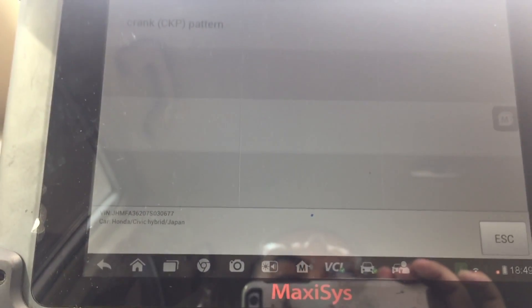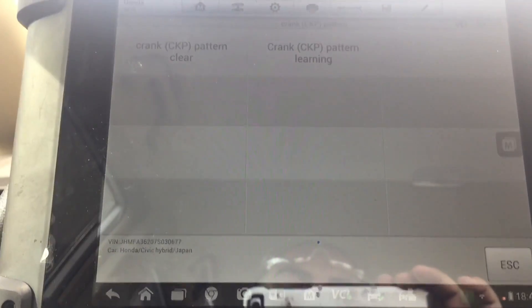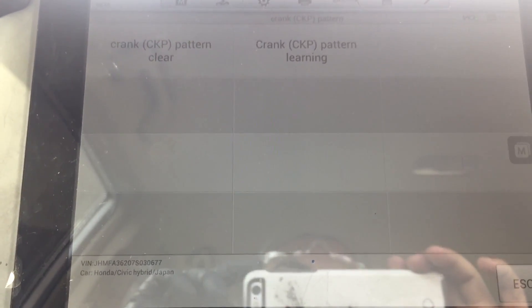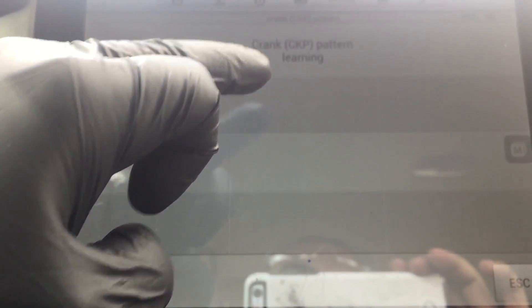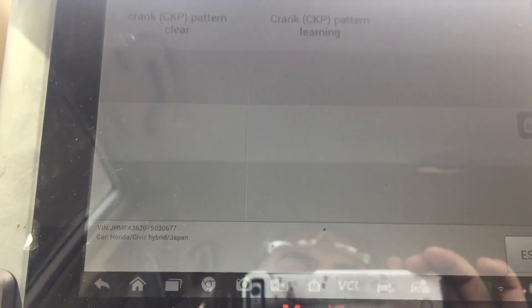The only adjustment we have on this car is the crank pattern. We have a 'Crank Pattern Clear' and a 'Crank Pattern Learn.' After you change the CKP sensor, you want to clear the data stored in memory and then learn the new data. That's what we're going to do.